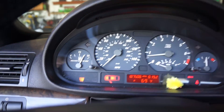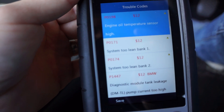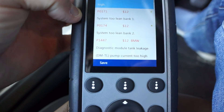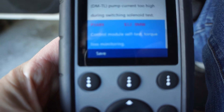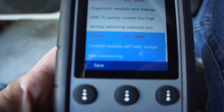I do have a service engine light and I've checked the codes. The top one is engine oil temperature sensor, then it's two lean on bank one and two, then DMTL, and then there's one more which is control module self-test torque loss monitoring — a specific BMW code.